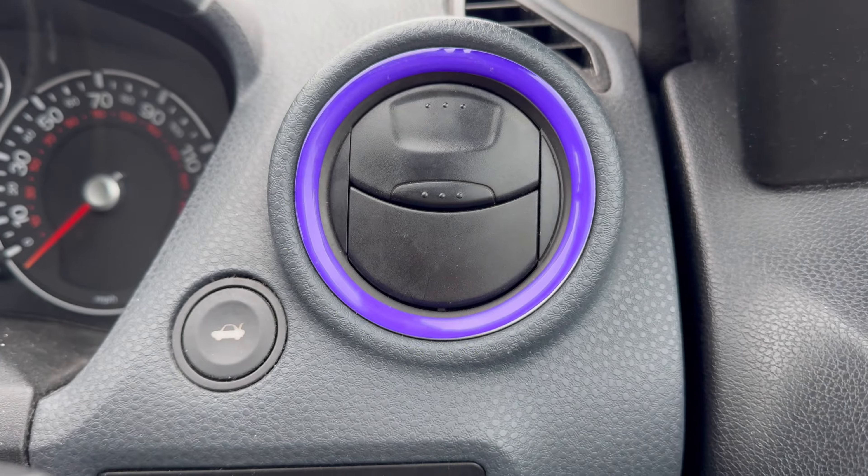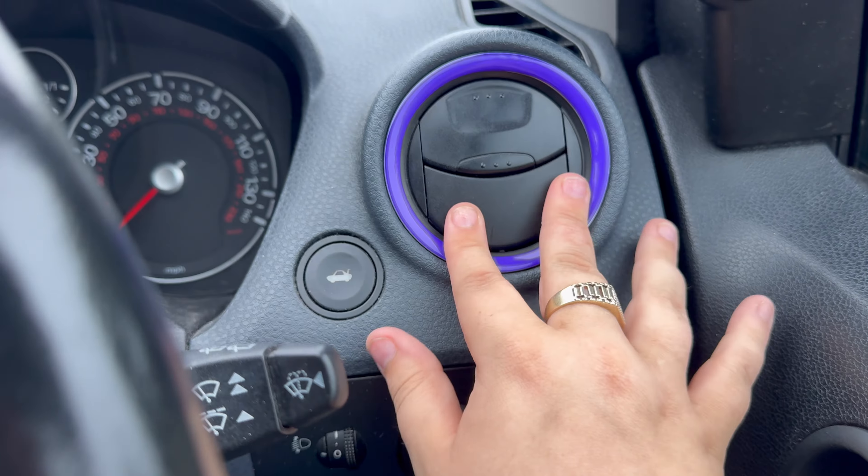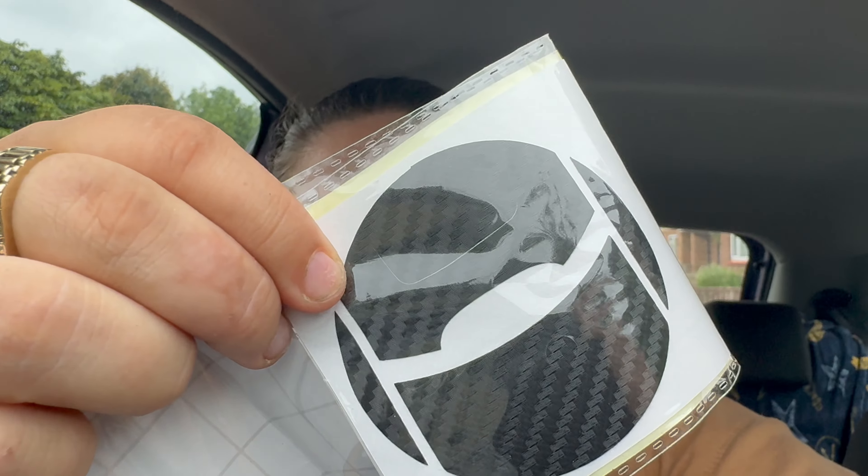So that is the purple ring and I think that looks really smart. Now we're going to move on to the carbon fiber sticker — I hope you guys can see that. I will also put a link down to them if it's something you are looking for. So this will get all the dust and anything off so the sticker can stick on nicely. Let's start doing that now.